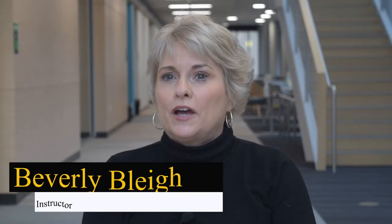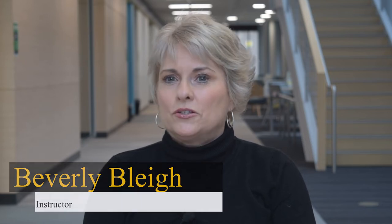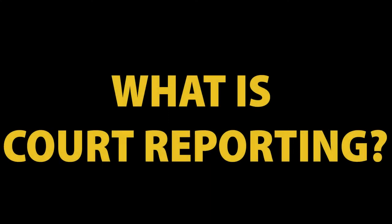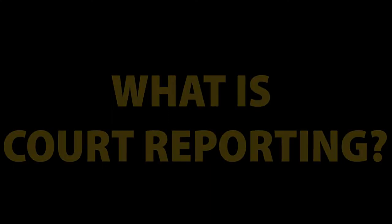I'm Beverly Bly. I'm a certified court reporter for the state of Iowa. I also have my national certification from the National Court Reporters Association. My job as an official court reporter is to go into the courtroom and take down word-for-word all of the words that are said during a proceeding.